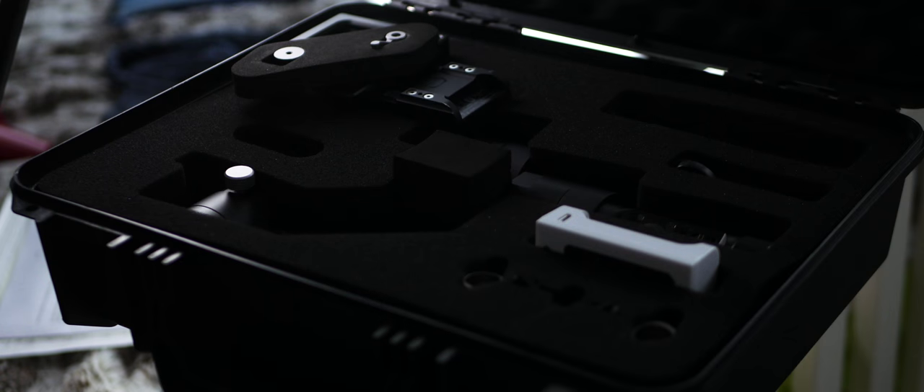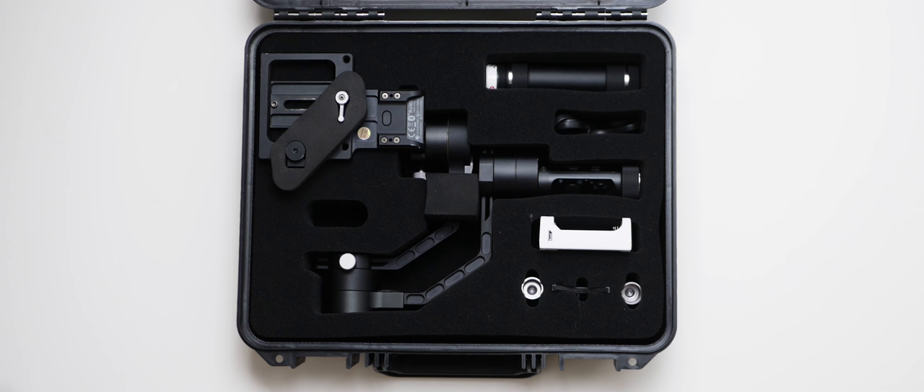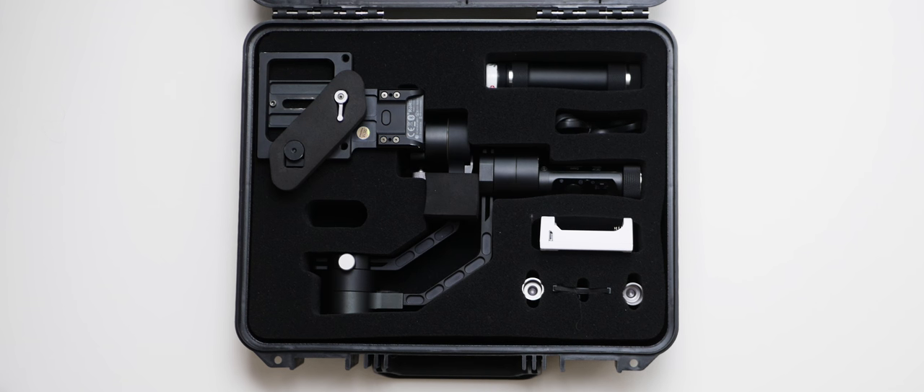Inside the box, you'll find a Pelican-style case that contains a lot of protective foam to keep the gimbal portable but also really well-protected. Everything you'll need for this gimbal comes inside the case, but there isn't very much room for anything else inside, which I can kind of understand.